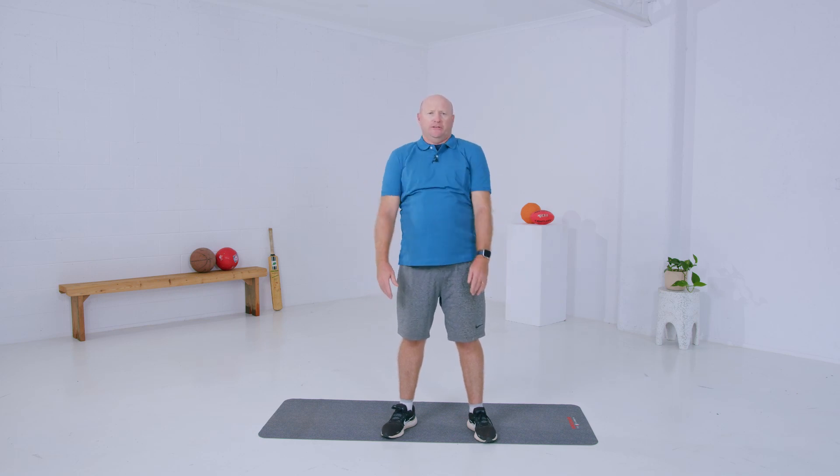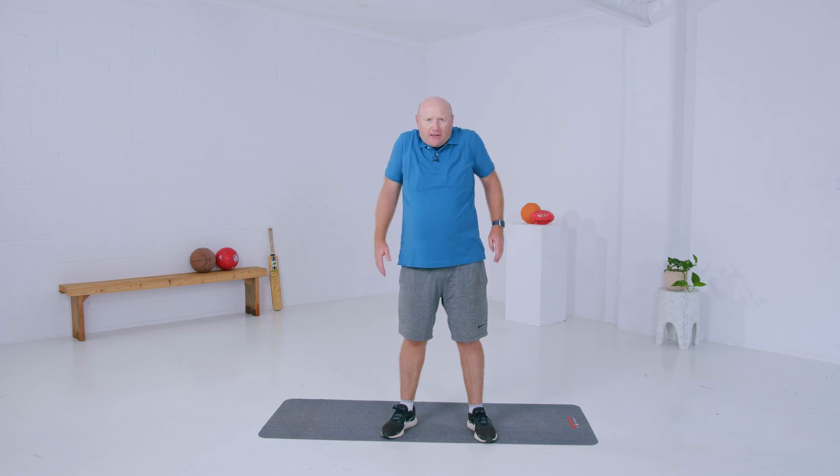Now we're going to do some shoulder strokes — these feel really nice, almost like your shoulders are getting a massage. Do a few one way, then swap directions, bringing your shoulder blades together, up and forward. We're loosening up our shoulders and necks. Up and forward — one, two, three.